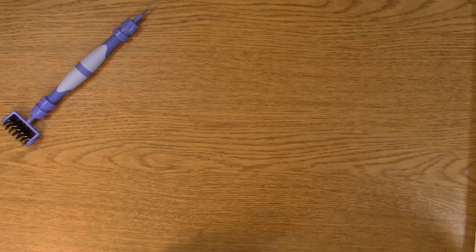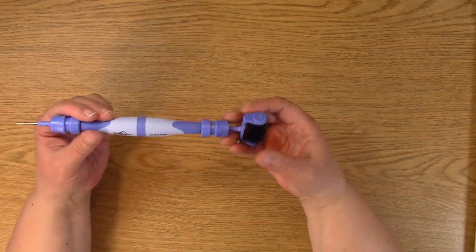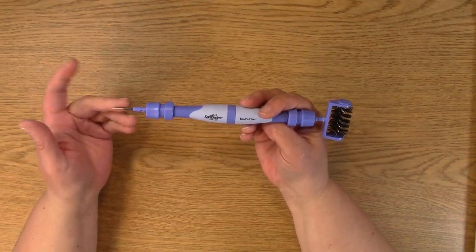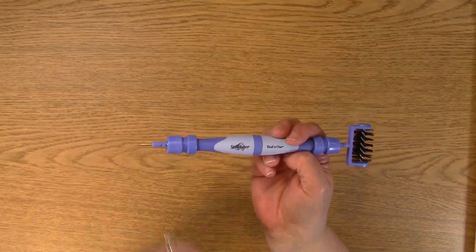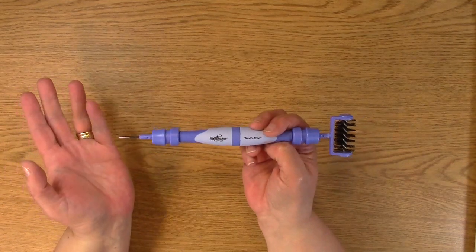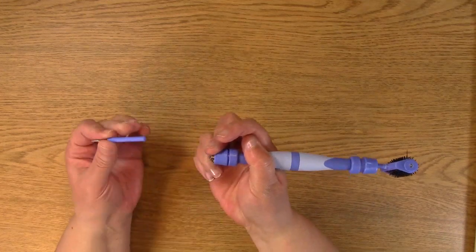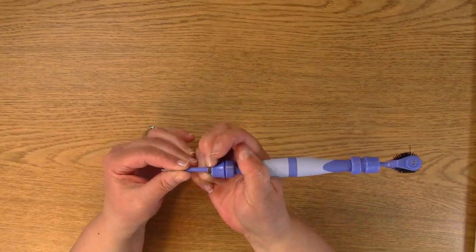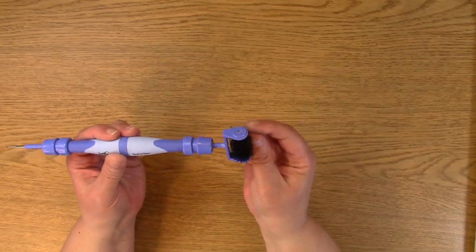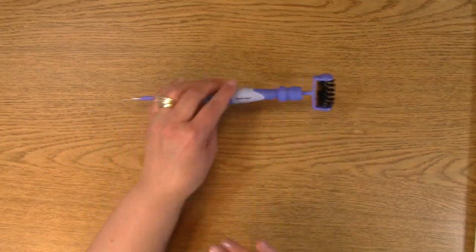Last but not least, we have this awesome Spellbinders — it's called a Tool in One. I have a more detailed description of this on other posts on my channel. You can use this as a poker like that, and you can pull it back and make it different sizes. This is a little brush, which works great to get out all those little pieces for the intricate designs. I really love all of these tools — they are my favorite, which is why I wanted to show you.